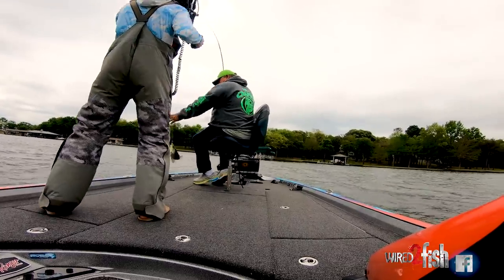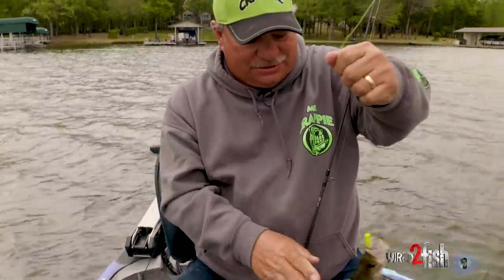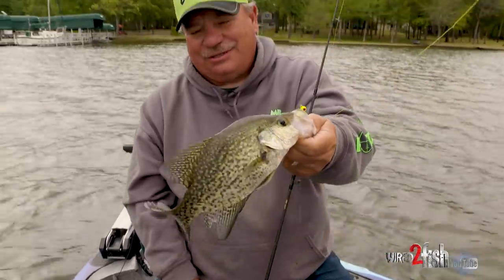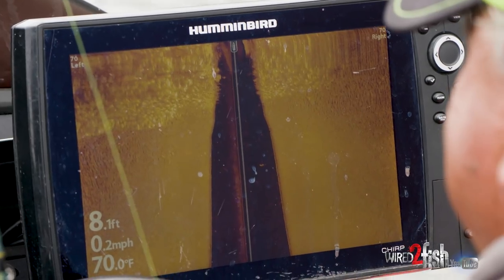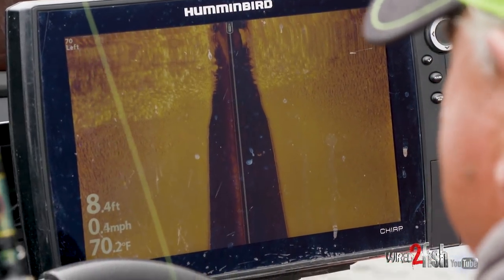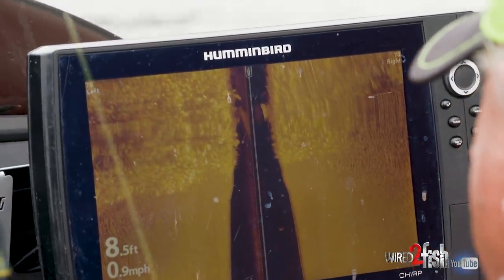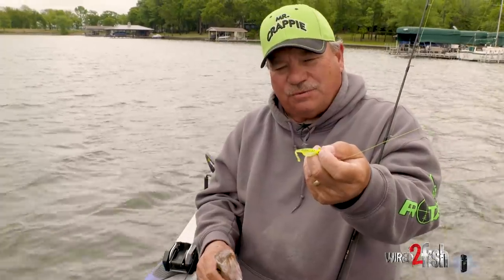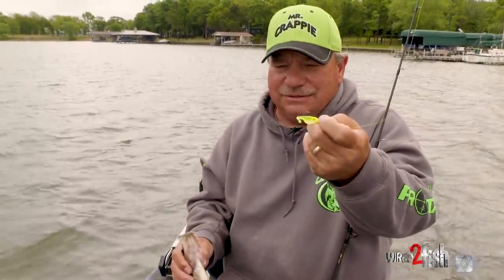Fish thwarted it all the way to the boat right there. Come here big boy. Man, these fish that come out of this clear water like this — it's just got that golden look. That's a pretty little fish right there. What we're doing is fishing the edges of grass lines and just slow-rolling that shad pole right over the top. Number 224 is that chartreuse pepper — that's one of my favorite colors. You go anywhere in America and use that color, it's the real deal.